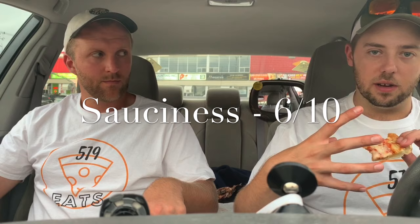For sauce on this one we're gonna go with a six because it's a little bit heavier than a balanced sauce, which is fine for the amount of dough once you get towards the crust. It's not overly messy, not falling off the pizza in any way, but it's a good healthy amount of sauce for the pizza.